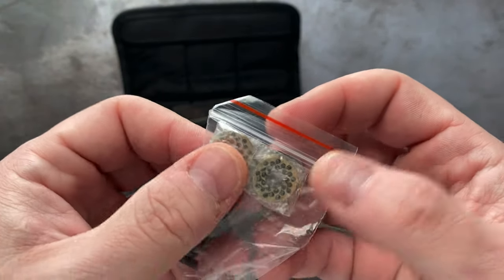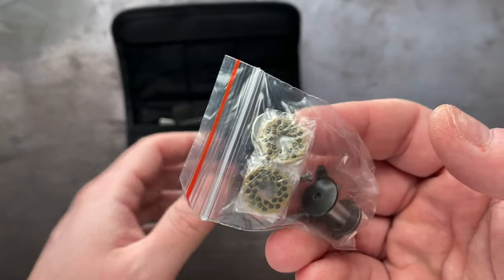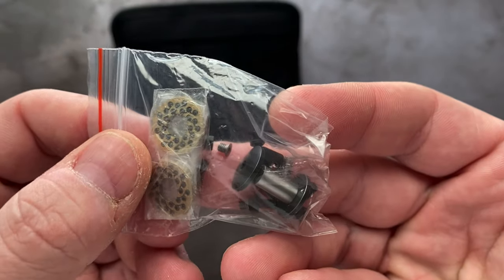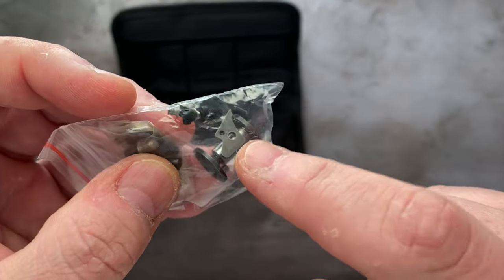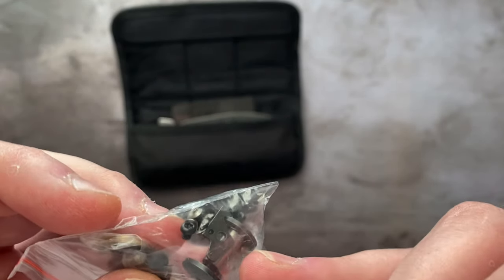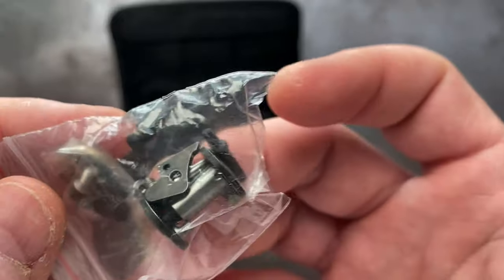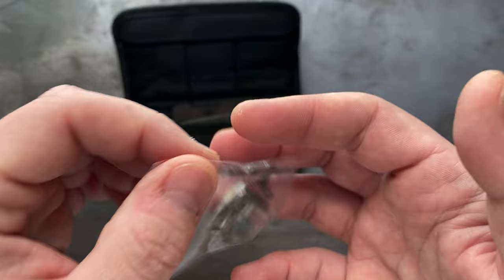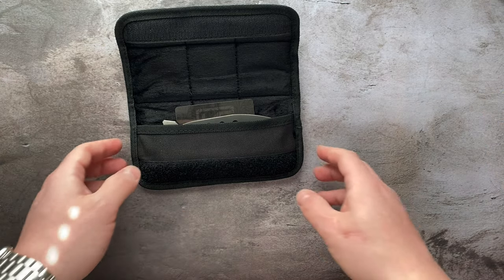I wish every knife maker would do this, even though I know it's costly. So you have multi-row bearings in this knife — you can see a full set of replacement ceramic multi-row bearings. You have a complete pivot assembly, every screw and piece of hardware in the knife, and a lock bar insert. That's important because as the lock bar insert wears, if you start to get some lock rock, you can swap it in. You've also got races for the bearings. Literally every single piece of hardware is included with every Custom Knife Factory knife.